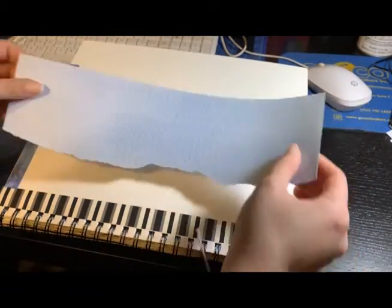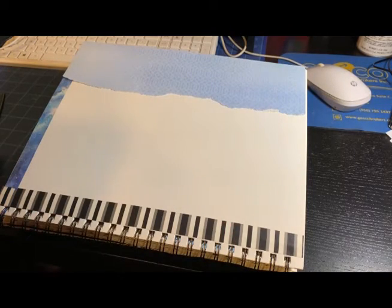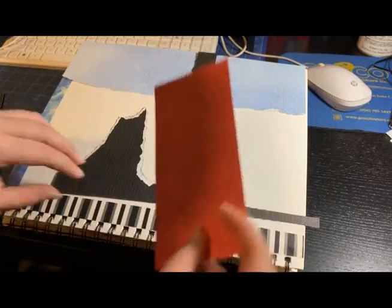There I show one of the papers I'm gonna use for the top of the journal, and I start placing everything so I know more or less where I want it.